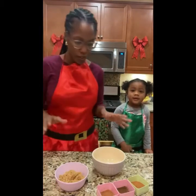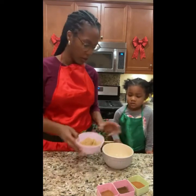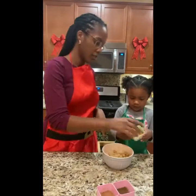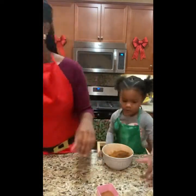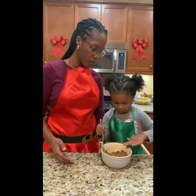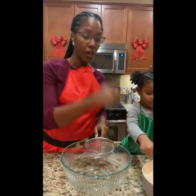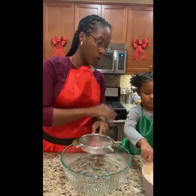Okay, so first of all, we are going to mix the apple spice mix. So Mouse, go ahead and dump the sugar — the brown sugar — into the bowl. Okay, so now we are going to sift together the flour, the baking powder, the baking soda, and the salt, okay?